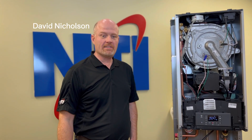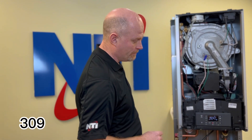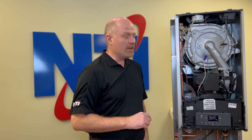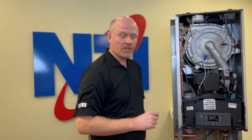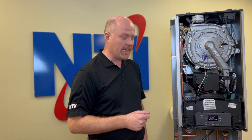Hi, my name is David Nicholson and this is NTI Online. Today we're going to be discussing error code 309. The indication in the manual is that there's something wrong with the gas relay on the circuit board. Unfortunately some of that information was incorrect, so if you have an older manual please disregard that.